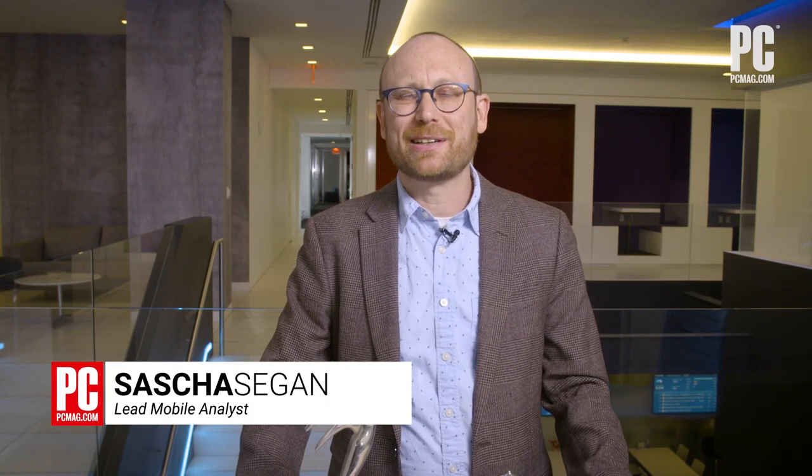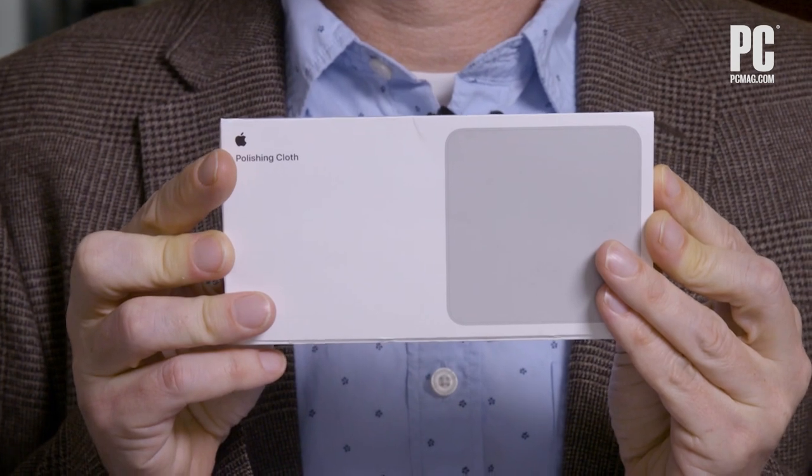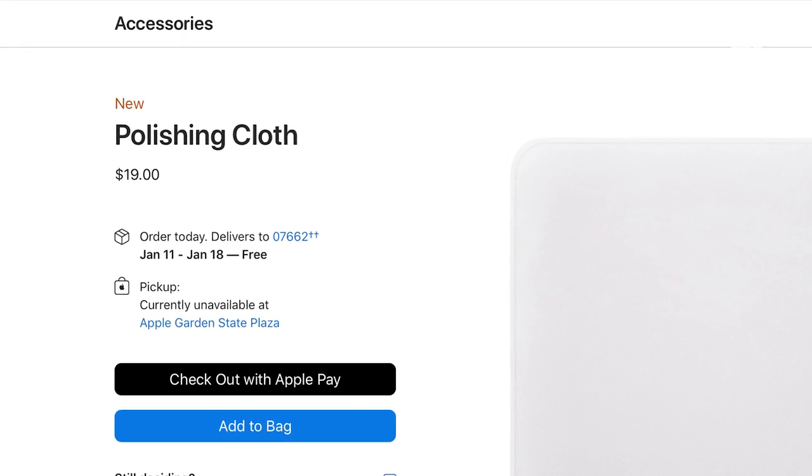Hi, I'm Sasha Siegen from PCMag.com, here with one of Apple's oddest products, the Apple Polishing Cloth. This is a $19 soft cloth that is used to polish the grease off of electronics.